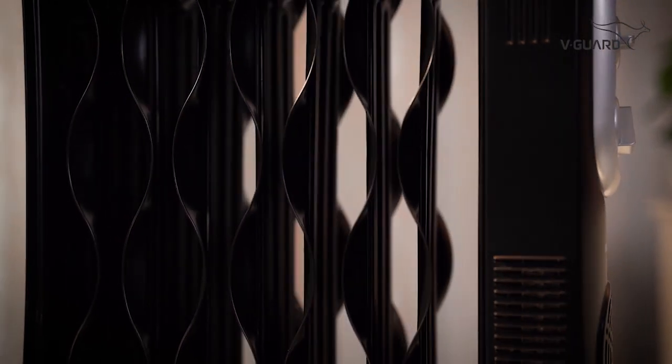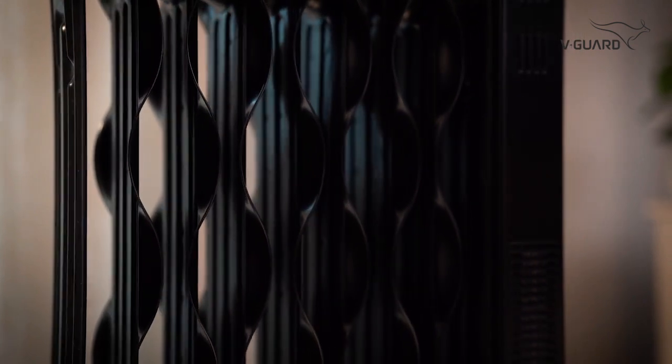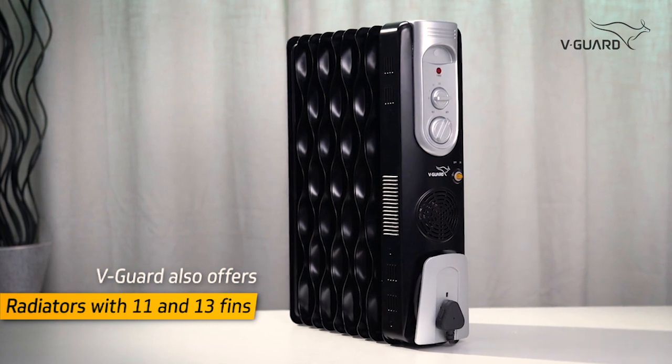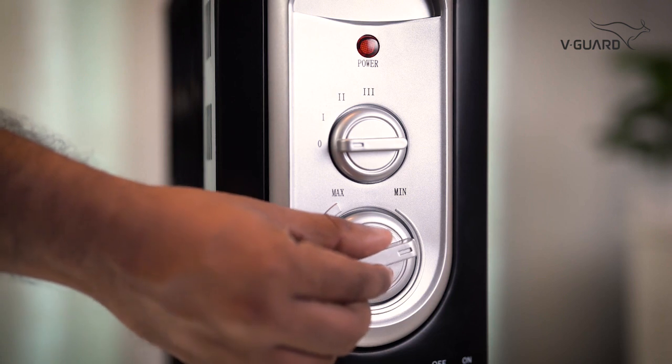This V-Guard room heater has 9 oil-filled fins for better heat transfer. V-Guard also offers oil-filled radiators with 11 fins and 13 fins to suit your specific needs. Let's turn on the product and see how it operates.